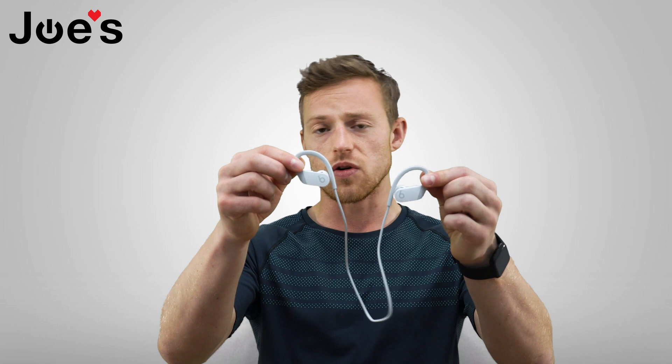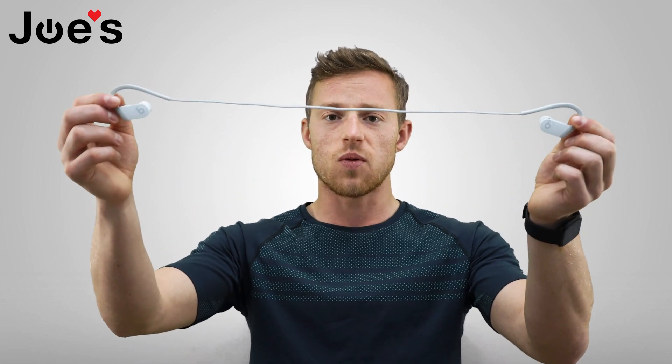Hey, how's it going folks? It's Joe with Joe's Gaming Electronics, and I'm going to show you guys how to reset your Powerbeats that are on a wire, but they're wireless.